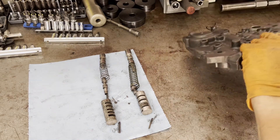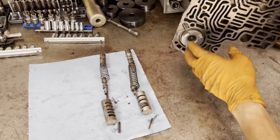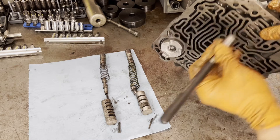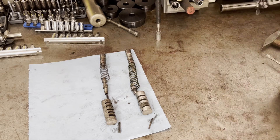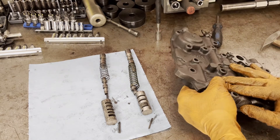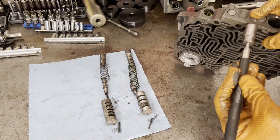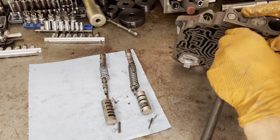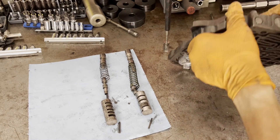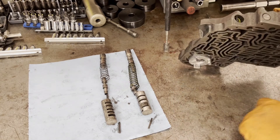Next is going to be the 1-2 shift and 1-2 shift control valve. Sometimes you have to jostle these back and forth, but it'll eventually get to the point where it's exposed and then you should be able to pull it out with a magnet. If not, just repeat the process until it comes out.